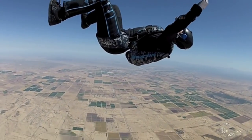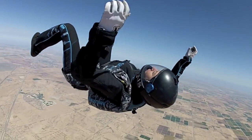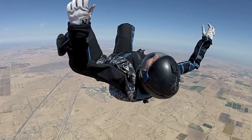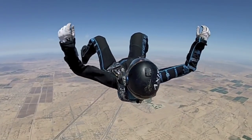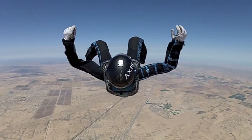Control your fall rate by widening and closing your legs. Maintain a straight spine and keep your shoulders relaxed. Focus on feeling the wind on the back of your forearms. Do not turn your palms into the wind as this will contort your elbows and shoulders.